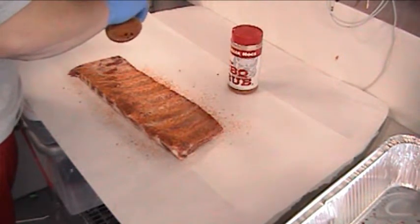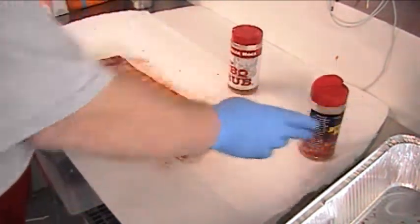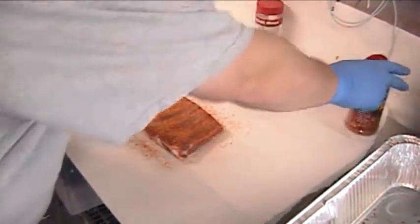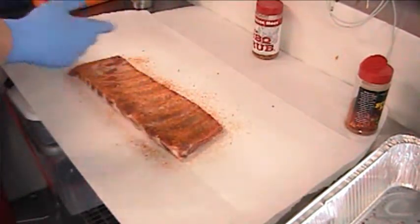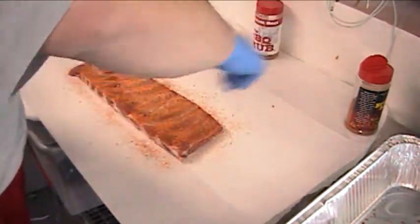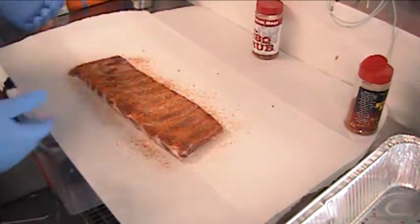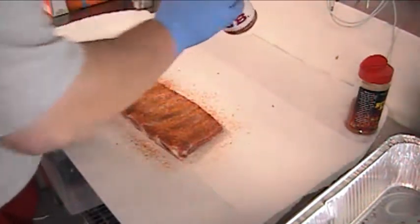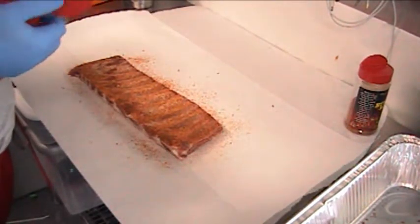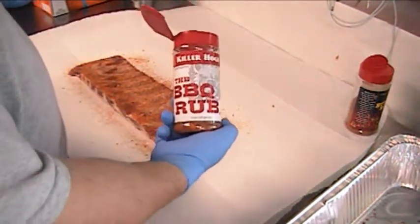When my dad and I took Chris Prieto's class there from Prime — and it was probably brought up in other team's classes as well — when we were shaking the rubs, some people shake it this way. There's really no right or wrong way, but he was telling us to make sure you go all the way across so you leave a little bit on each edge and you're not getting a whole lot of overlap in one area. That's my little tip, whether anybody chooses to use it or not. Then we'll come back with Killer Hog's — Malcolm Reed's — the BBQ Rub, and hit that on the top.